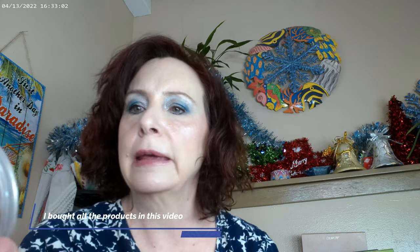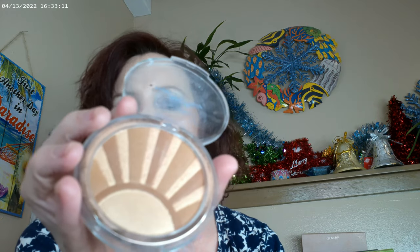For my bronzer, I went ahead and used this one — it's Sunkissed by Essence, from the Kissed by the Light collection. I went ahead and used this as my bronzer.